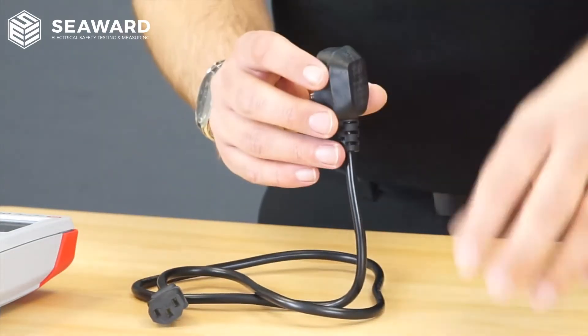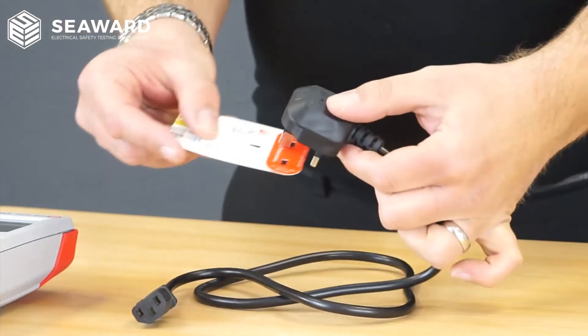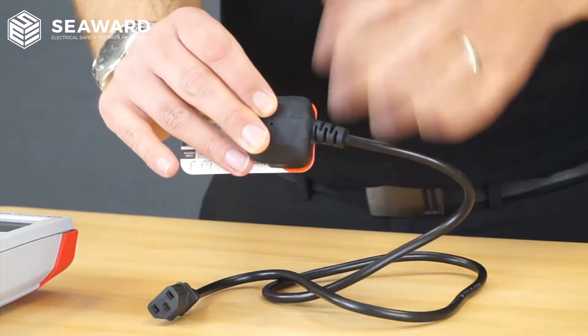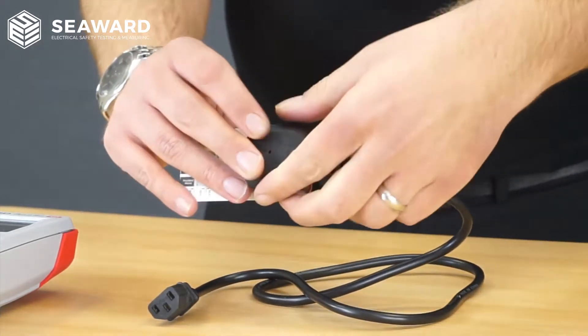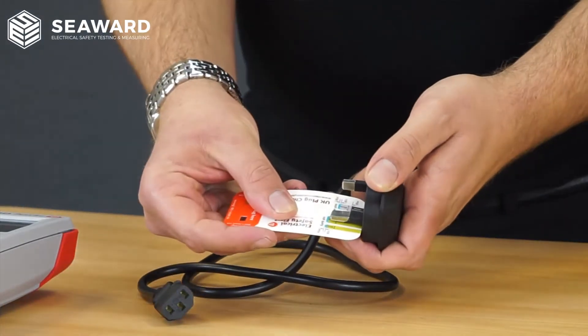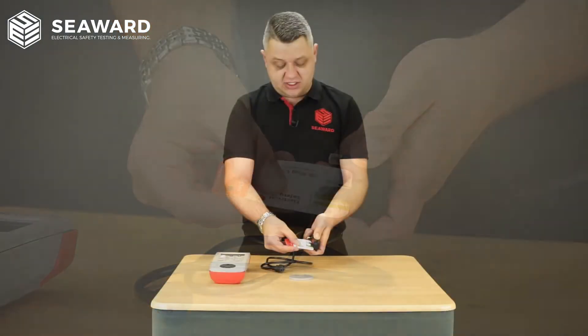If I then use it against my checker card and slot it in at the top, we can see red around the edges, which means there's not enough clearance between where you'll be handling the plug and the live and neutral pins. And again, if we measure that against the distance of the pins, you can see it's not covering the blue, so therefore the pins aren't as long as they should be.